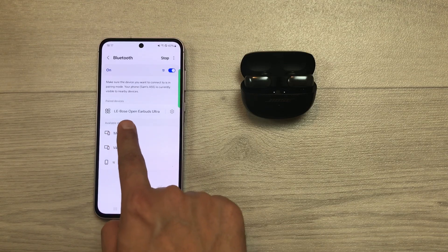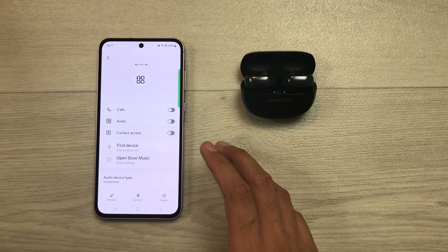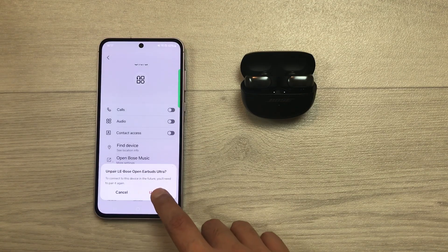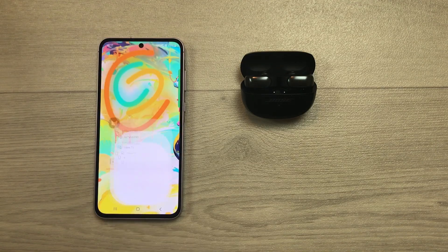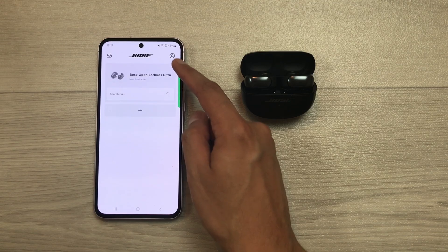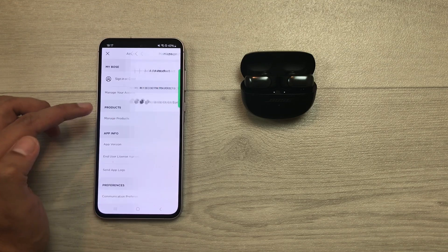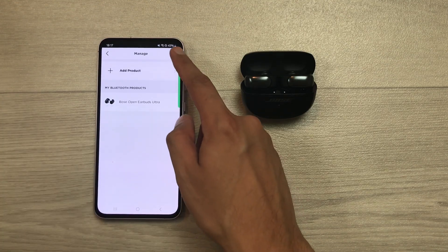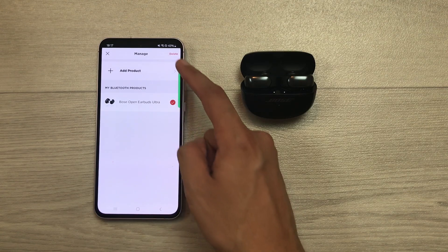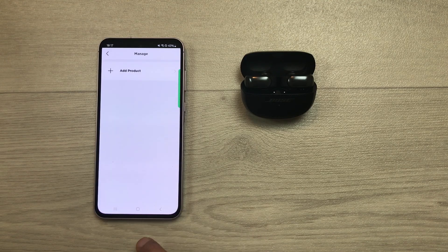Here you can see Bose Open Earbuds Ultra. Select this settings icon. Once you go inside settings, here you can see we have this option of unpair. Select this unpair option and then select unpair again. Now, you have to open Bose Music app. From here, select this account icon. Then, from account settings, select manage products. Then, select this edit option and then select Bose Open Earbuds Ultra. You will see this option of delete — select it and then select this remove option.